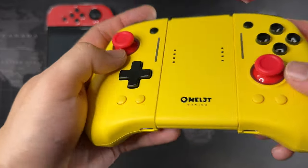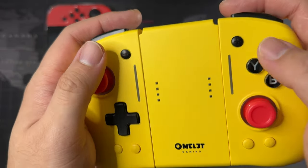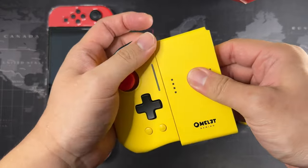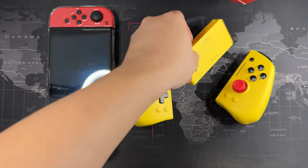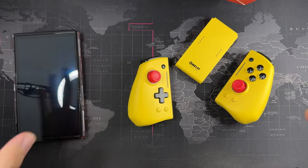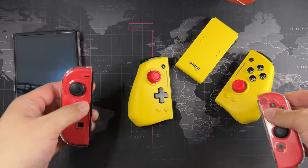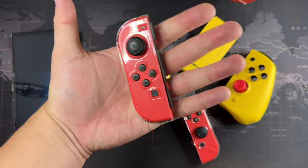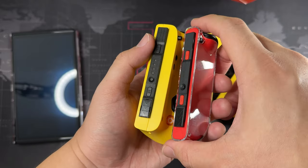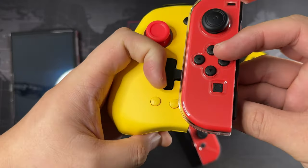There are lights in the thumbsticks as well — they are clickable. Everything is very nice. Let's slide it off and compare the size with the original Joy-Cons. You can see this unit right here. Taking out the Nintendo Switch Joy-Con to compare — you can see how small they are. My hands get really tired after playing for a while. It looks like a small toy in my hand. You can see almost all the same elements as the original, plus these extra buttons, but there's a substantial increase in size.